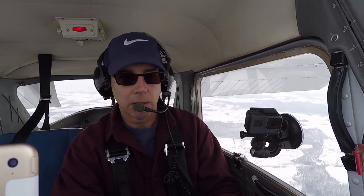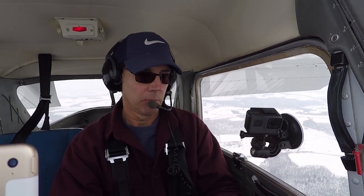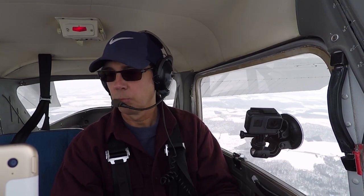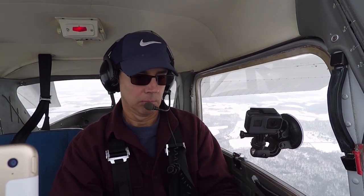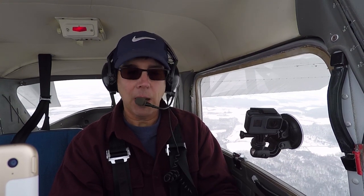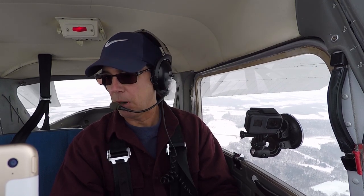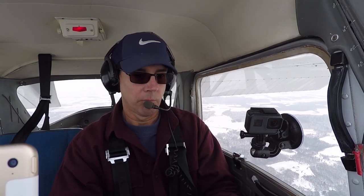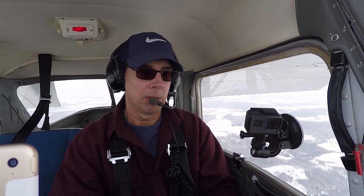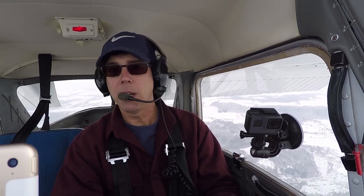I'll take a look at my heading indicator — we have a heading west, 270. We're at about 40 to 45 miles per hour indicated airspeed right now. We have a ground speed of 42 knots. I'm a little bit high, so I'm going to control that by bringing the power back to about 1,900, then down to about 1,800 RPMs.